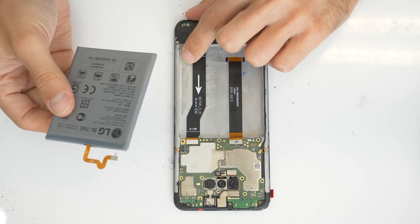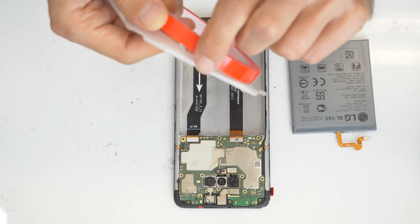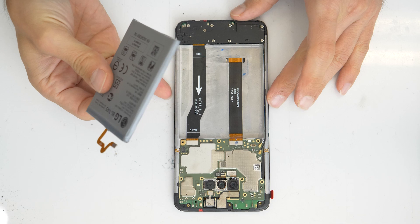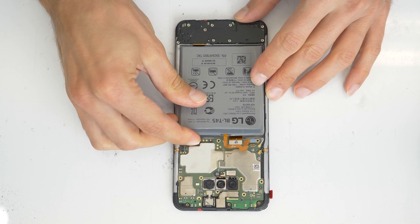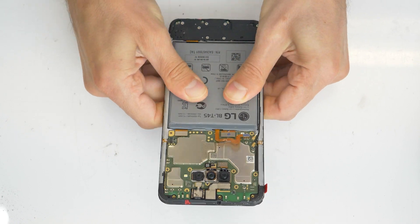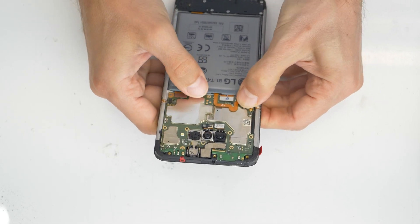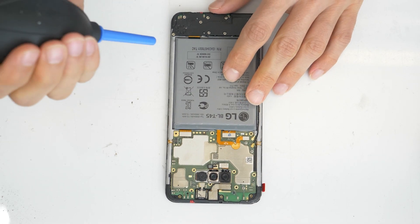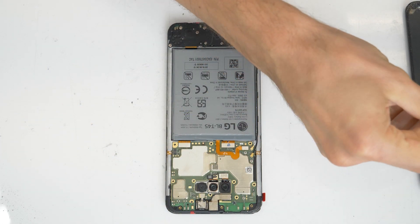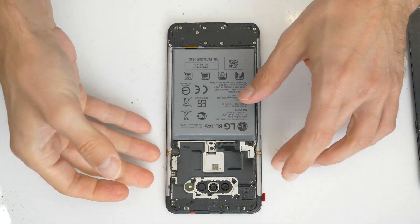Now take your new battery and we will put it in. You can use double-sided adhesive tape for sticking the battery inside the frame. I already have the adhesive tape in the frame — just take the battery and press it everywhere inside the frame. Let's make it perfect and keep the battery inside the frame. Then remove all the dust. Take the back plate and put it over the motherboard, but connect the battery first — don't forget it — and all the flex cables.